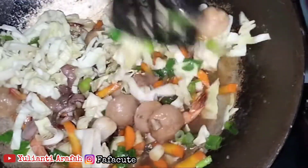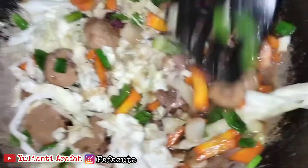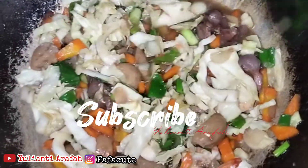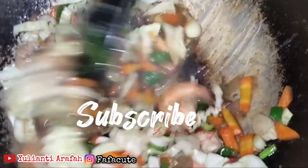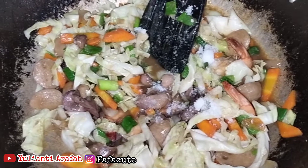Setelah meresap, kita masukkan mie telurnya ya. Mie telurnya kita masukkan, kita aduk bersama. Ini udah kecium ya, aromanya udah wangi sekali. Kita tambahkan garam.